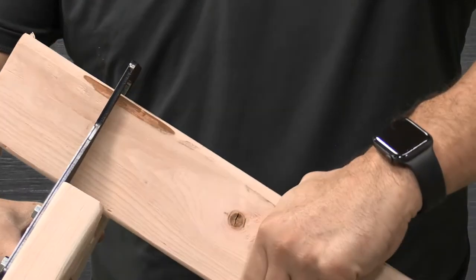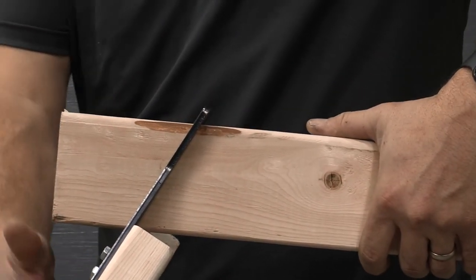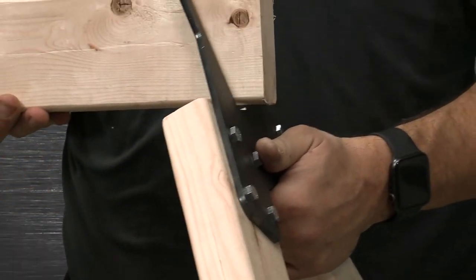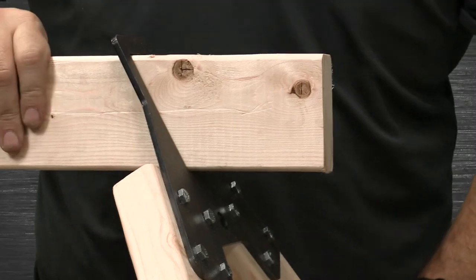Now insert the 2x4 cross member into one of the brackets. Angle the legs outward for stability. Next, place your target or hanger on the cross member into the position of your choice. Last, with the other completed leg assembly, align the bracket on the cross member and again angle out the legs for stability.